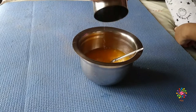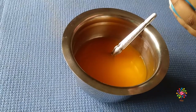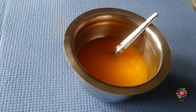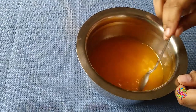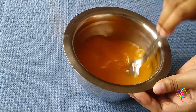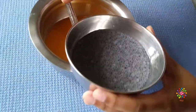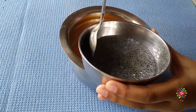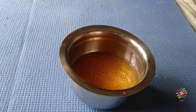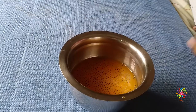Now add one glass of water and mix it till the powder and sugar melts. Now add a pinch of salt, and mix it again. The sabja seeds have soaked up all the water, so now let's add some into the mixture and mix it.